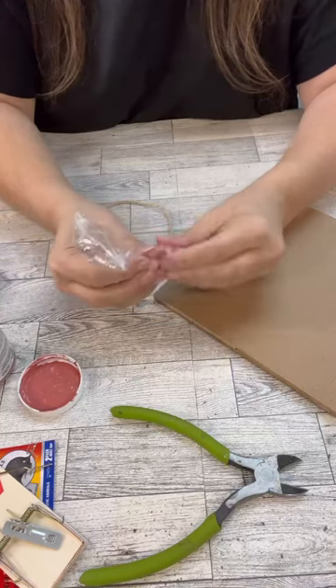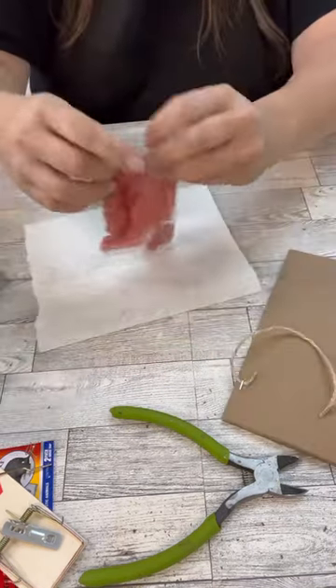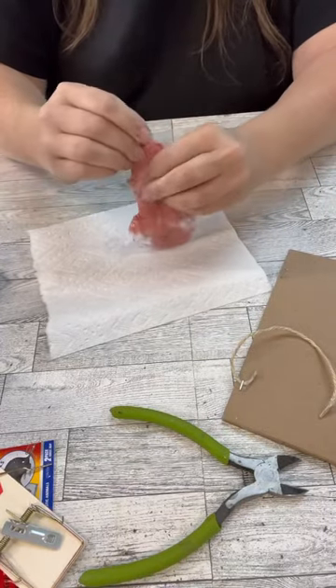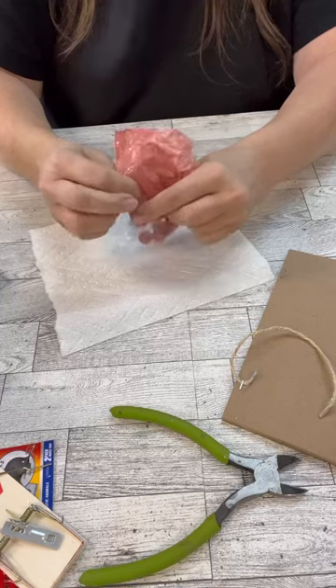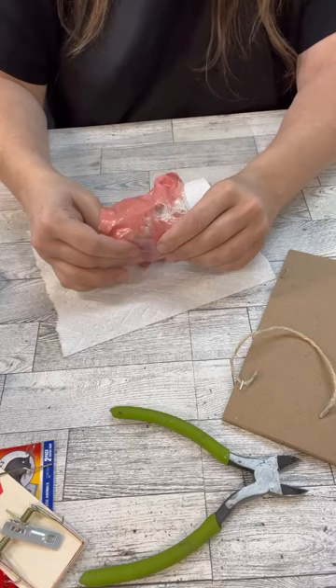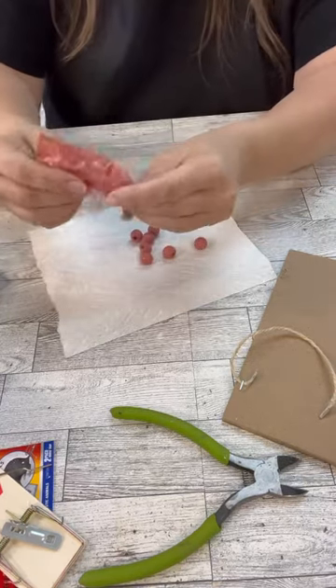So once I get this all done and they dry up just a little bit, I'll just thread them back onto the twine that's there and then adhere that back down so that we can hang it. And it's that simple, which I love. I love easy peasy simple things, and this is so much less mess for me to paint this way.